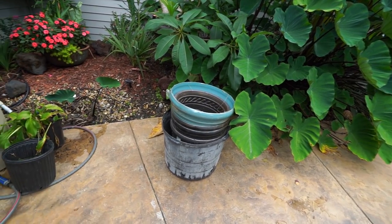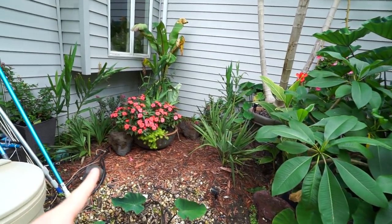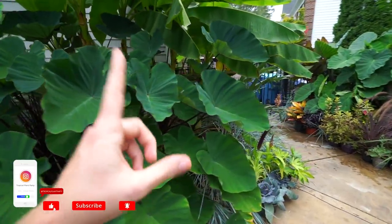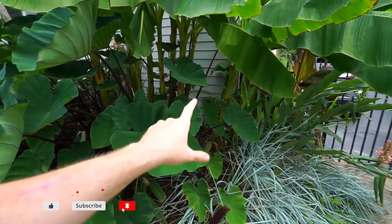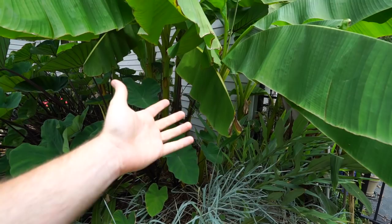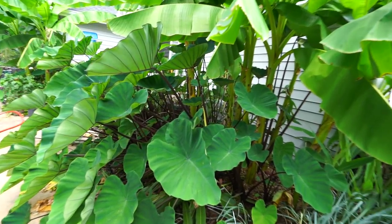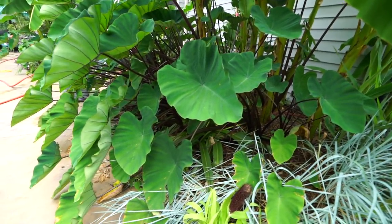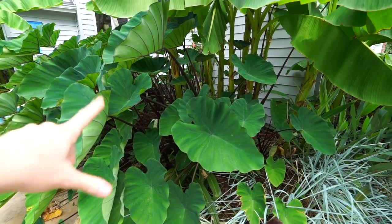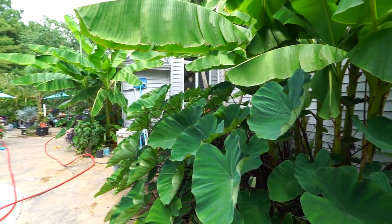These pots got dried out stacked together so I need to move those. Last week I talked about the big problem with the electric out here - well I fixed it. Turns out there was an extension cord plugged into an outlet in the garage that had a short in it. The GFCI light was blinking and I thought it needed replacing, but it was just the short.